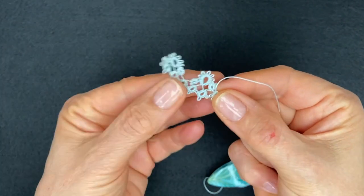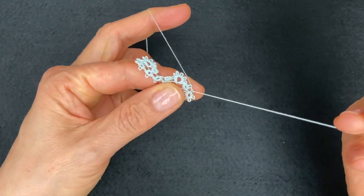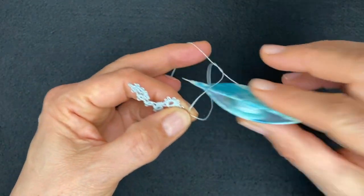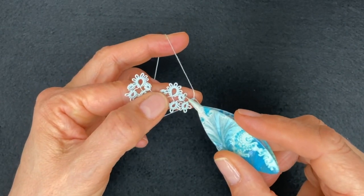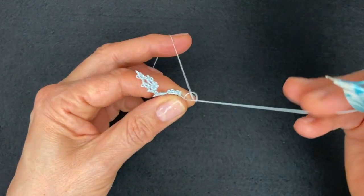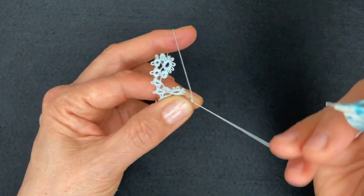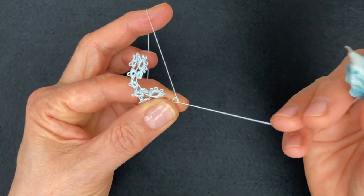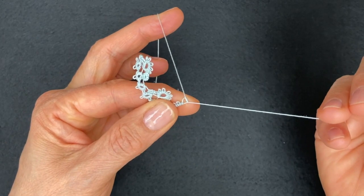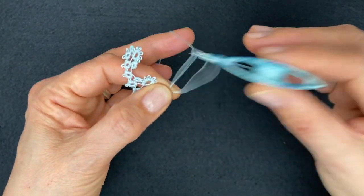Then reverse work again. The next ring has three stitches - one, two, three - join to the tiny ring where we added the extra picot. Two stitches, and three more picots separated by two stitches: one picot, two stitches, one more picot, two stitches, one more picot, and three stitches to finish - one, two, three - and close the ring.